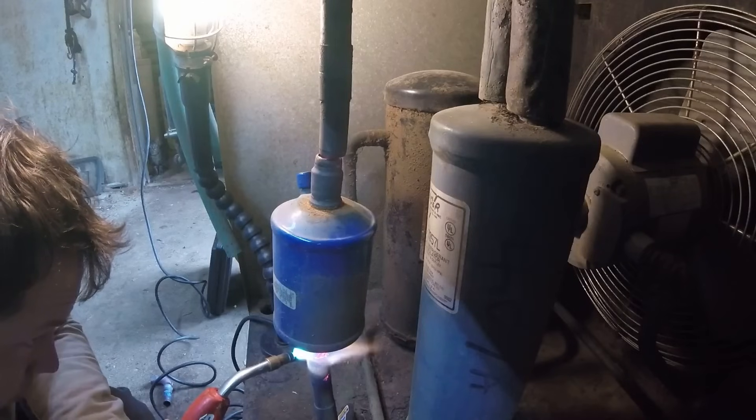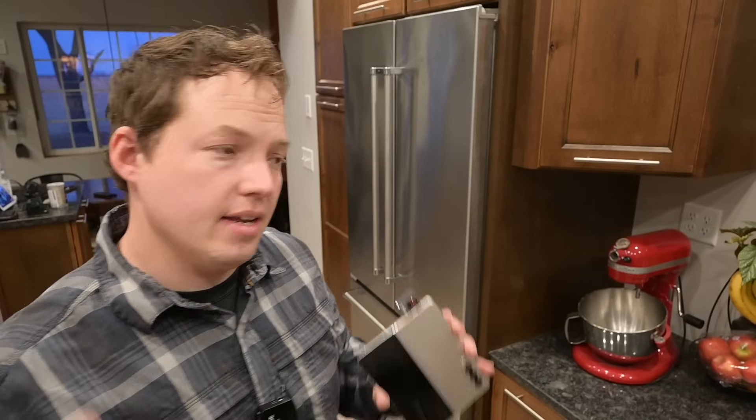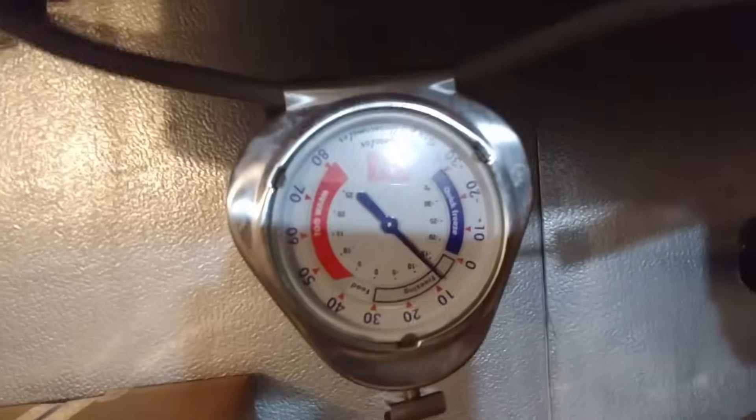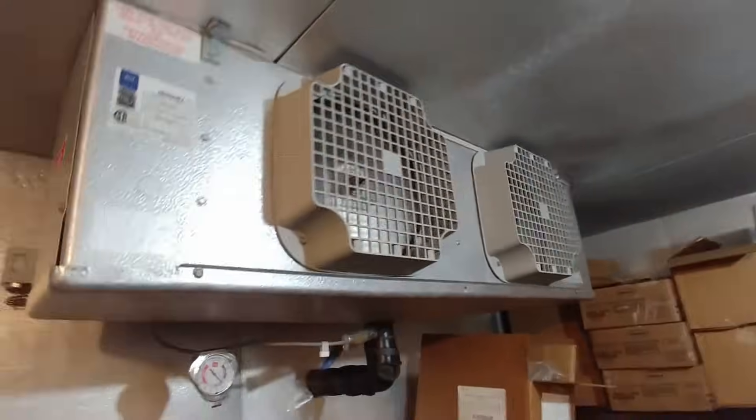After the refrigerant goes through the condenser, it cools down and condenses back into a liquid. Then it gets pushed into what we call the evaporator, where the liquid refrigerant expands and consequently drops the temperature significantly, which allows the heat from inside your refrigerator or freezer to be extracted. That is the refrigeration cycle.